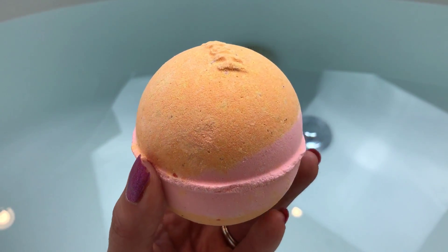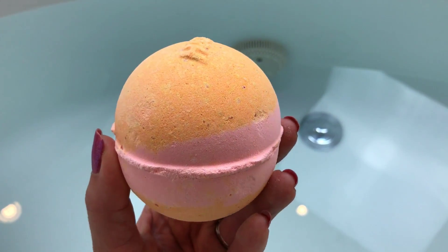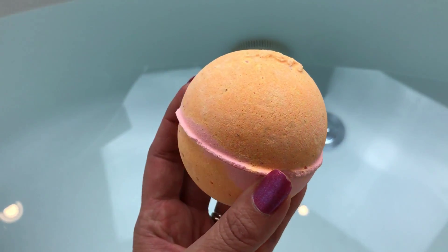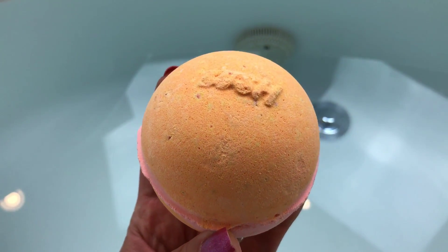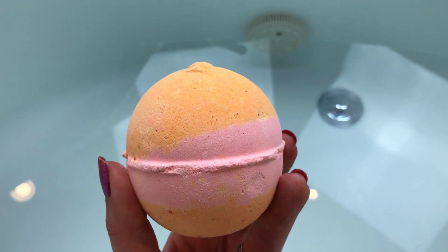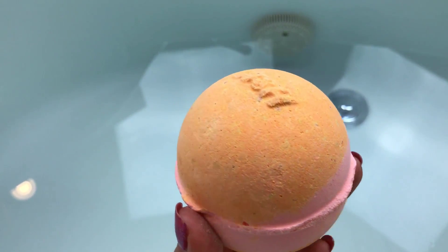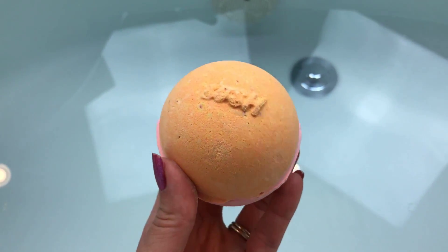Hey there, today's bath bomb demo is from Lush and this is called Uluru. I ordered this one from the UK site, from the Lush Kitchen. The scent description includes orange oil, lemon myrtle oil, sandalwood, and rosewood.